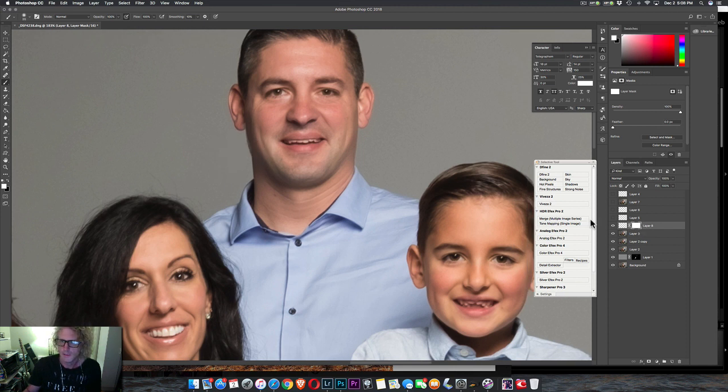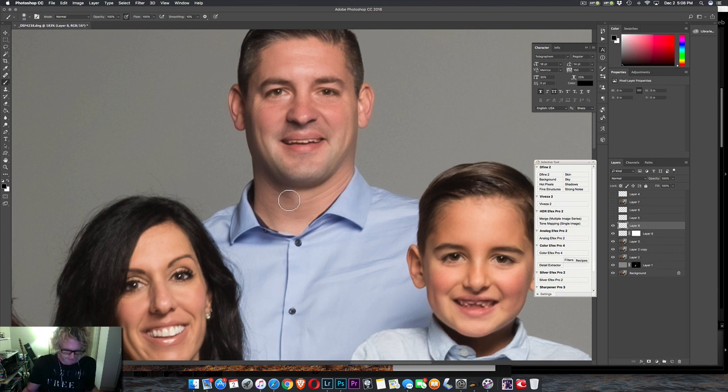I am just going to layer mask that. Use my black brush. There we go. Then if you want to clean up some of this right here.